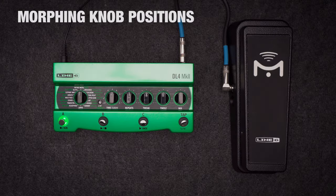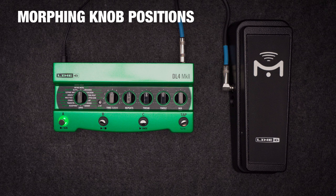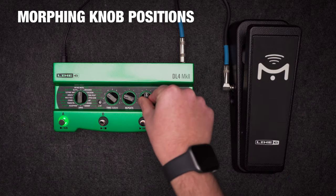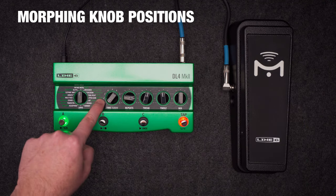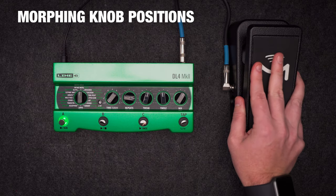This isn't technically new, as it was also in the classic DL4, but if you have an expression pedal — and you're really missing out if you don't — you can use it to morph the positions of all five knobs, actually more than five if you count the secret reverb knobs. Move the pedal to the heel position and set any of these five knobs the way you want them. Now move the pedal to the toe position and set the knobs the way you want them there. That's it.